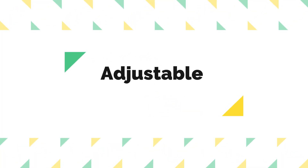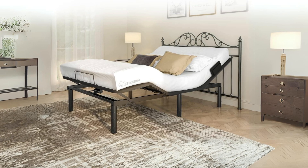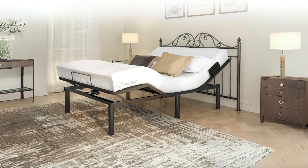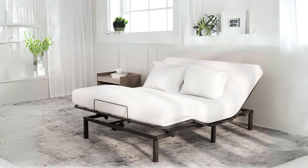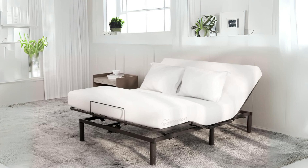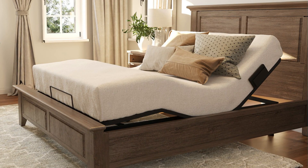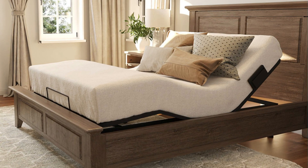Number 4: Adjustable Leg Height. The FlexiSpot S2 has four different leg height options: 3 inches, 6 inches, 9 inches, and 12 inches. This feature not only caters to underbed storage needs, but also allows you to customize your bed's height to your preference, ensuring maximum comfort.